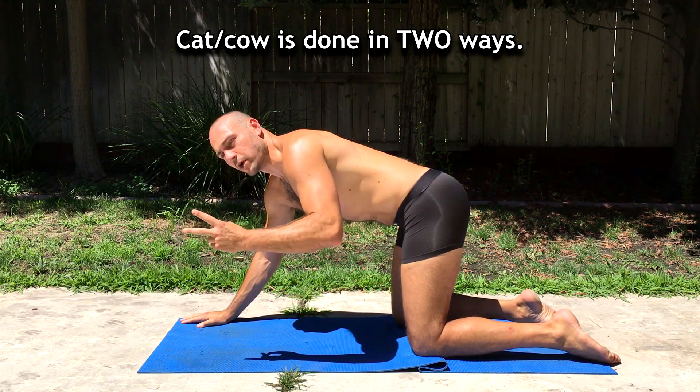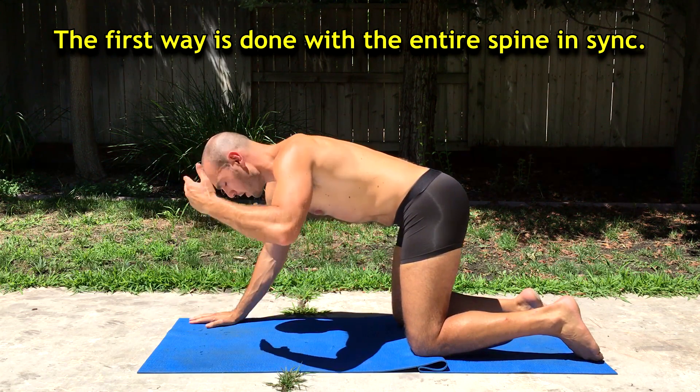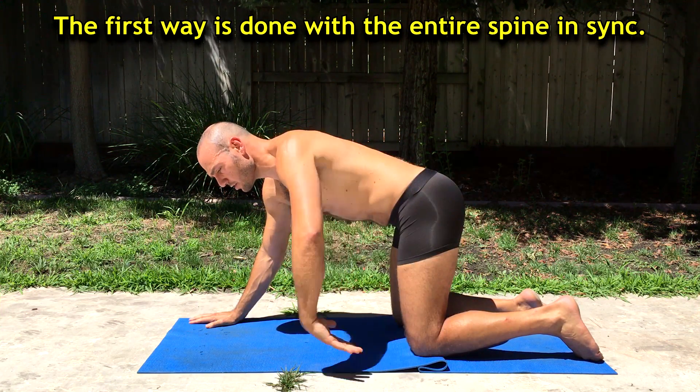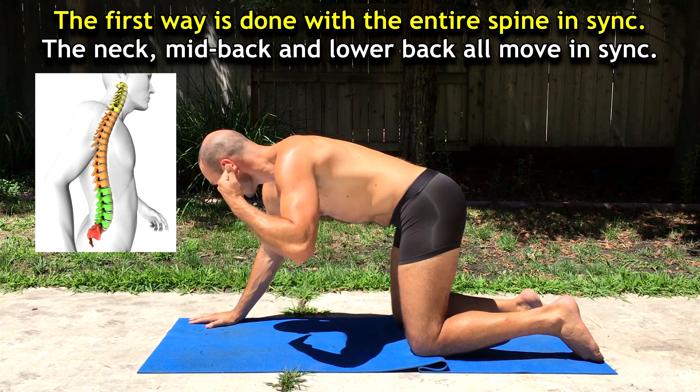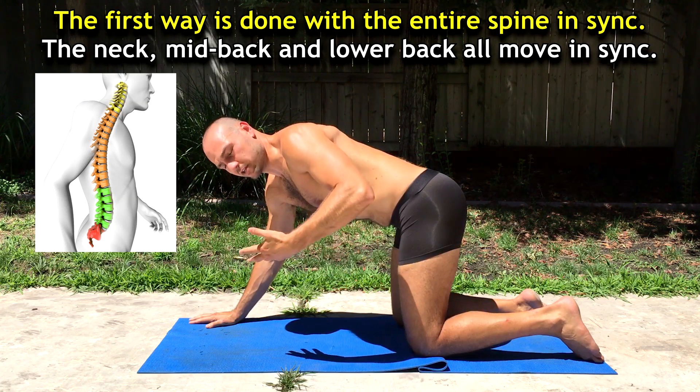Cat-cow is done in two ways. The first way is typically done with the entire spine in sync, so the neck, mid-back, and lower back are all moving together.